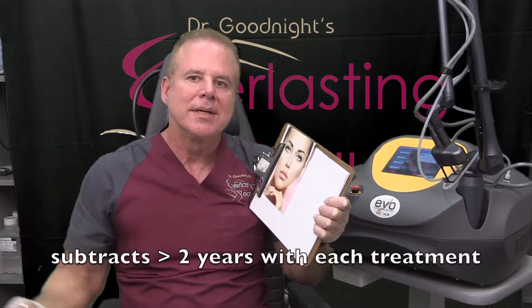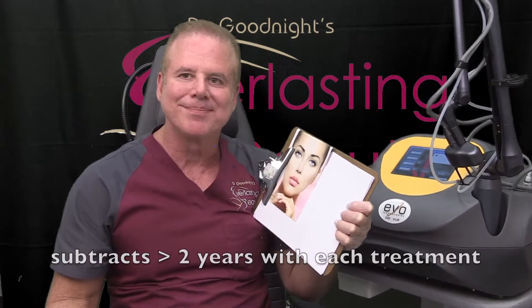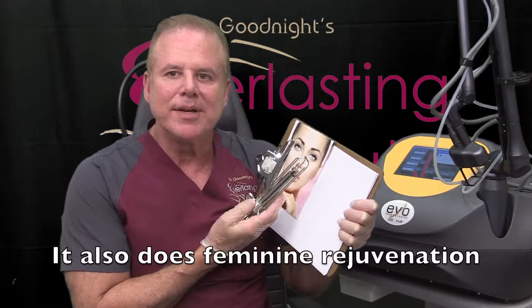Subtract at least 2 years per treatment, but you can repeat the treatments monthly until you love your skin again. And it can even have an effeminate rejuvenation attachment.